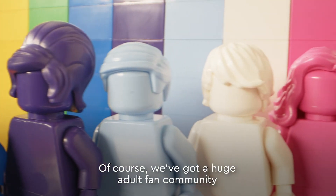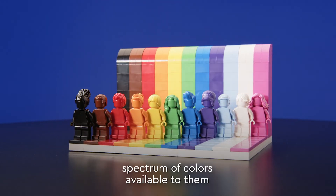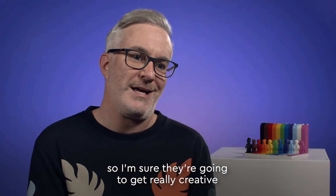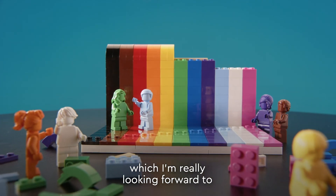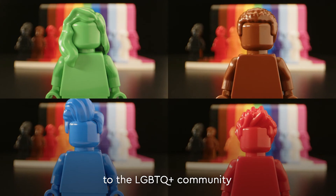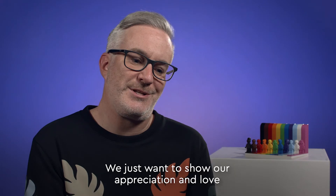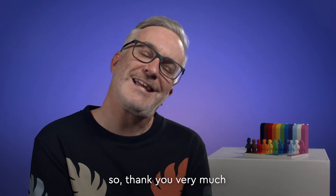Of course we've got a huge adult fan community and this is the first time that they may have had this spectrum of colours available to them, so I'm sure they're going to get really creative and come up with a load of different reinterpretations of this model, which I'm really looking forward to. And I just want to say as well, this set is a real thank you to the LGBTQ community that have been so loyal to us over the years. We just want to show our appreciation and love back to you for all the love that you've given us — so thank you very much.